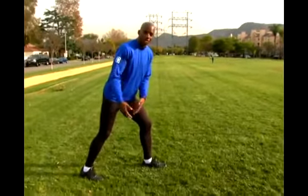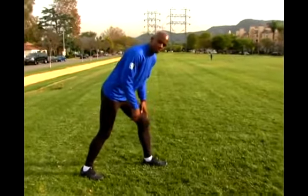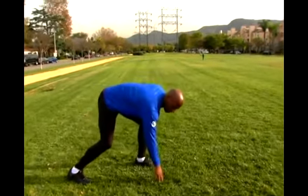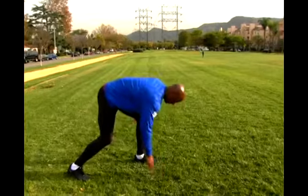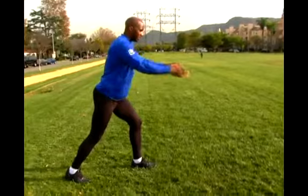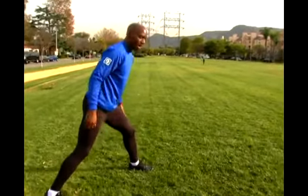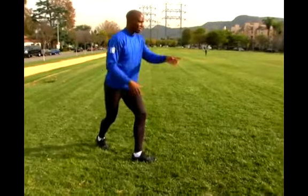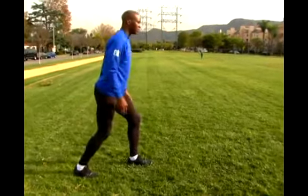Since we don't actually have starting blocks here, we're just going to go from a three-point stance. It's called a three-point stance because I'm going to have one, two, three points on the ground. So I want to make sure if I'm running in this direction that my body is going to be in a straight line in that direction. I don't want my right leg out over here or out behind my other leg, because I'm going to go off in the wrong direction — I want to go this way. So everything is going to be nice in a line.